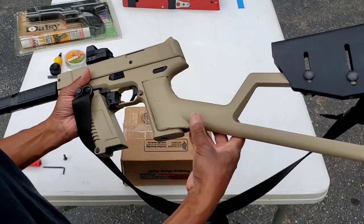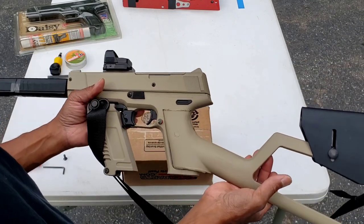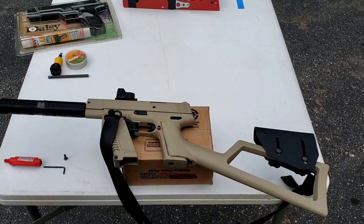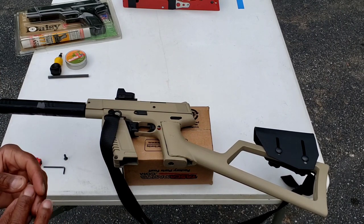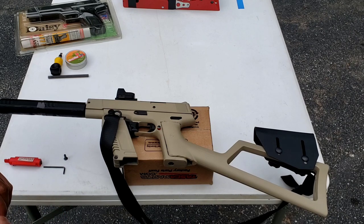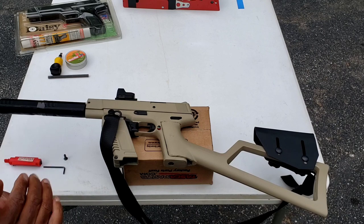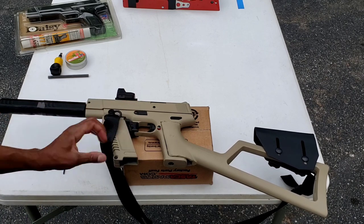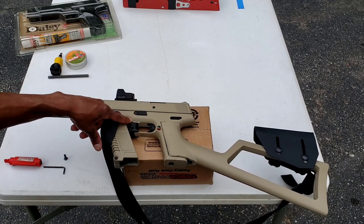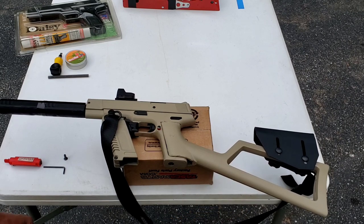If anyone's interested, I can go over this in more detail. It was a complete and utter pain — about a month and a half project, which is one reason I've been late on videos. It has a forward grip with a sling mount, and a Picatinny rail mounted to the trigger guard using the old Crosman stock attachment.